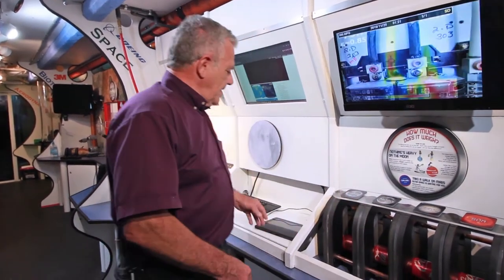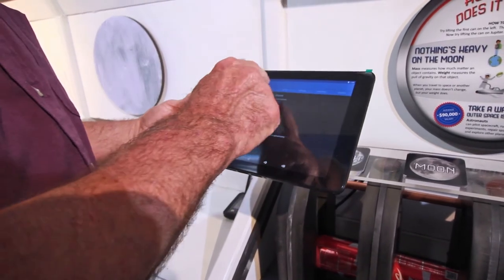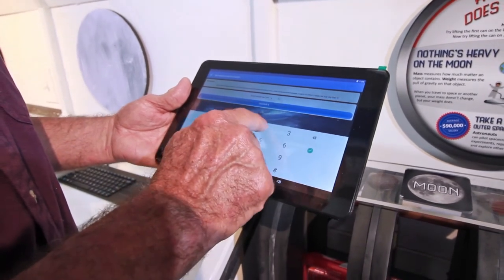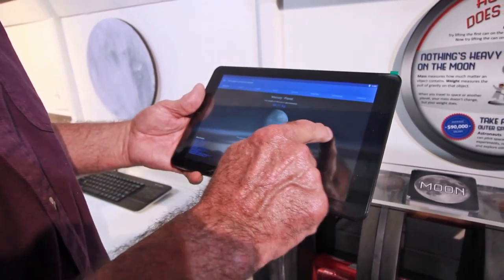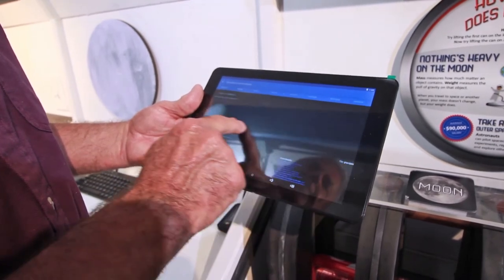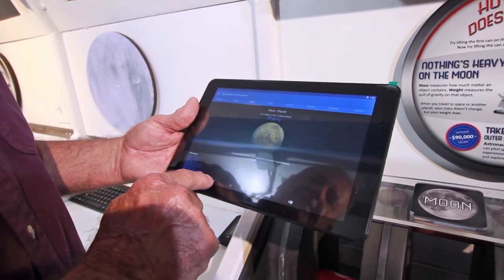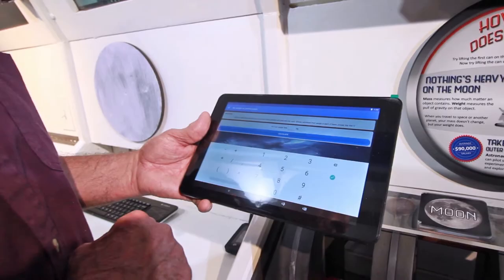In fact, if you weigh about a hundred pounds on earth and we send you to the moon, you would weigh somewhere around 14 to 15 pounds. You don't get any skinnier — you just get lighter. This tablet right here has an app called My Weight on Another Planet. We can put our weight in — for example, this person weighs 125 — and hit calculate. On Mercury a 125-pound person would weigh about 48 pounds, on Venus about 113, on Mars about 47 pounds, and so on. When you're ready for the next person, hit the left arrow at the bottom, backspace, and input the new weight.